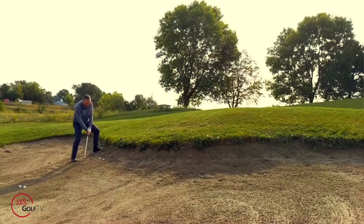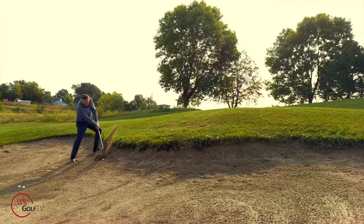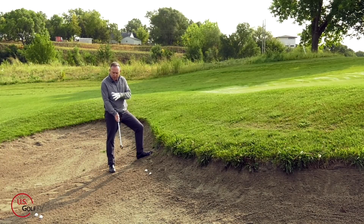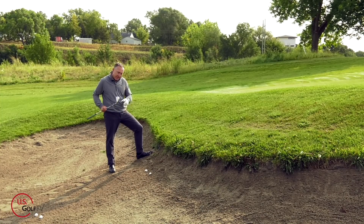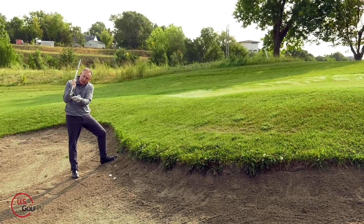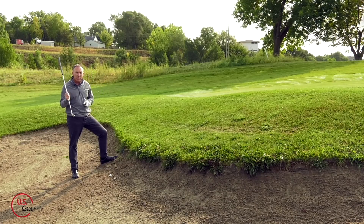When we have a fried egg or a plugged lie, we've got to get this club down into the sand a little bit. The first thing is you're going to make sure that the club face is slightly closed. In a standard shot we rotate the face open, but in a plugged lie I'm going to close it down a little bit. Closing the face brings the leading edge down and helps the club dig into the sand to get that ball to pop up.